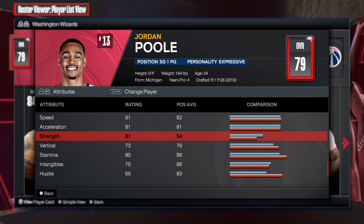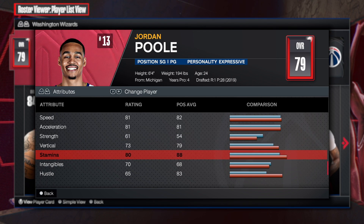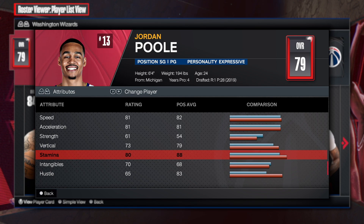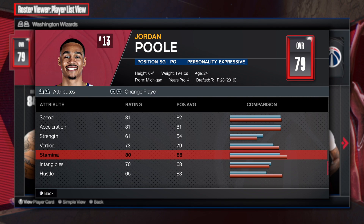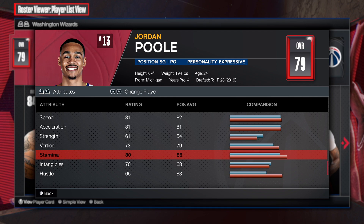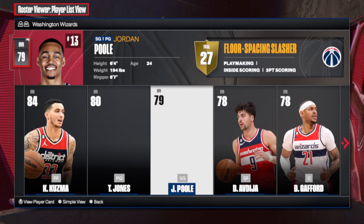The physicals: 81 speed, 81 acceleration, 61 strength, 73 vert, and an 80 stamina. That is absolutely terrible — you're an NBA player and you only have 80 stamina. Don't worry, I'm going to fix that. So without further ado, let's go to the MyPlayerBuilder and create the one and only Jordan Poole.